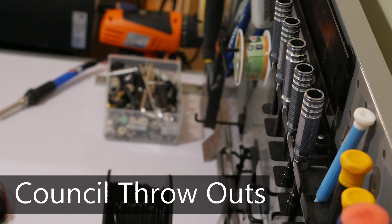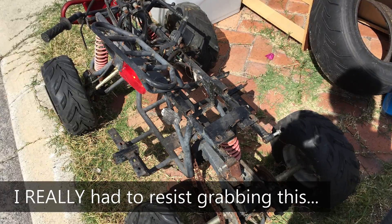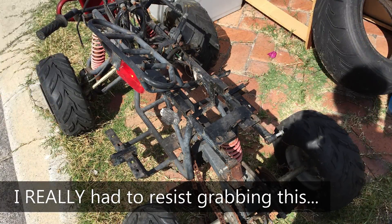Council throwouts, at least in Australia, are a timed event where the council says: if you have rubbish, put it on the curb and we'll come collect it. Council throwouts are a very good time for people to dispose of things, and even though it's not strictly legal once it's on the curb — it's owned by the council — it is a good time to keep an eye out for things you might want.